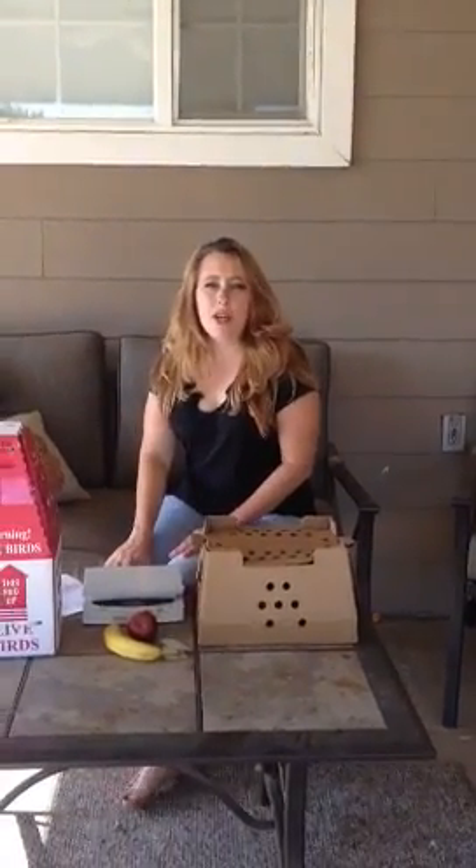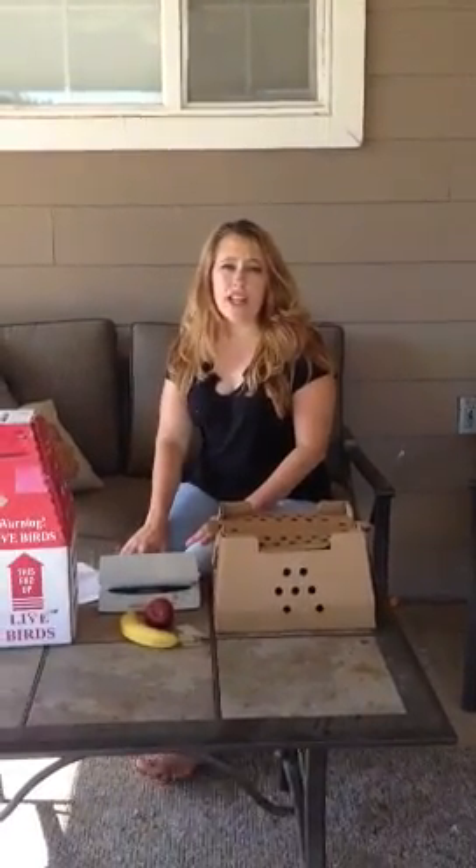My name is Sarah from Heavenly Feathered Farms, and I'm going to show you the process for shipping chickens through the USPS.